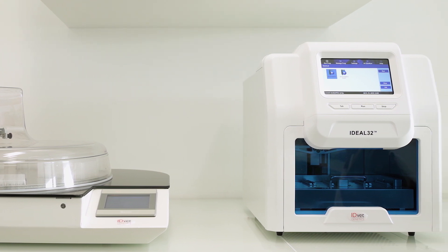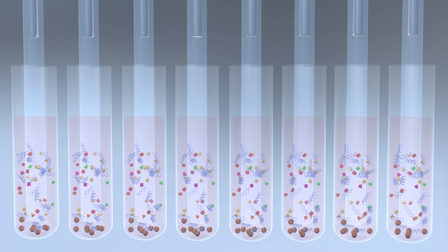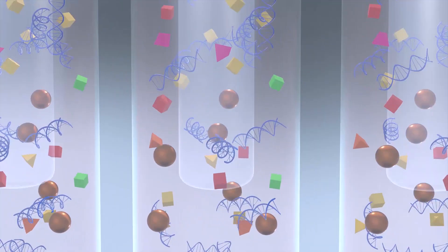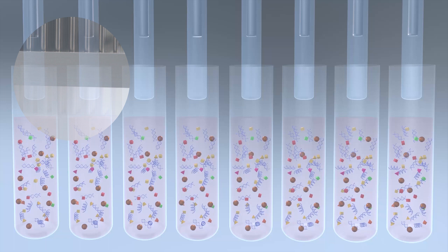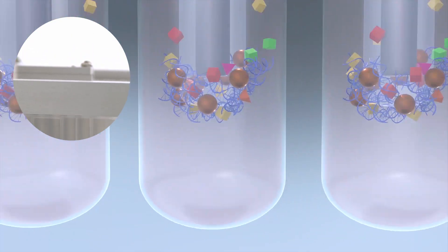The process includes four steps. The first steps are lysis and binding. In this step, the sample, the lysis and binding buffers, and the magnetic beads are added to each well. Lysis of the cell membranes frees the nucleic acids. The magnet enters the well and recovers the magnetic beads bound to the nucleic acids.